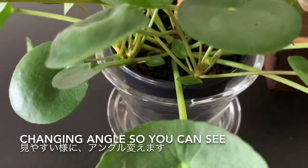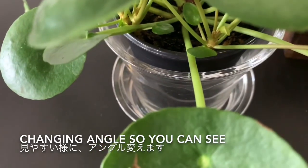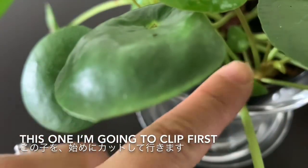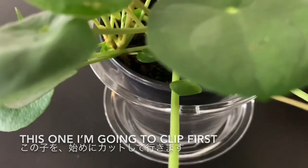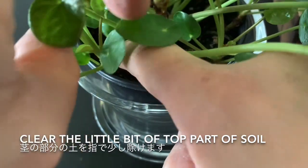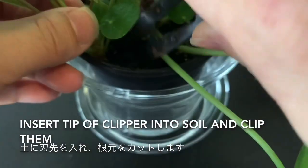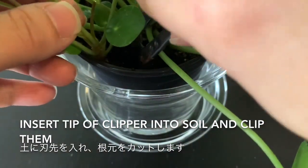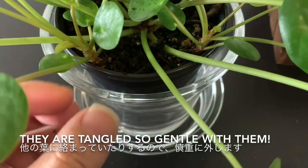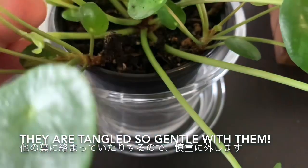I'm going to change the angle so you can see what I'm doing. This one I'm trying to get. First, I'm going to feed it — take that little bit off the soil, move that little bit off the soil. Place the scissors in the soil. Can you see? And here we go, remove it from the mother plant. It's very tangled.